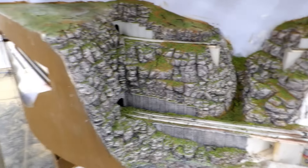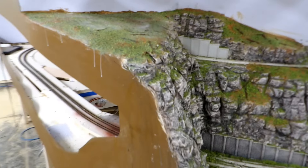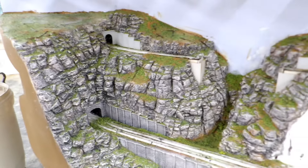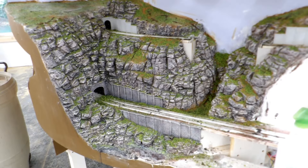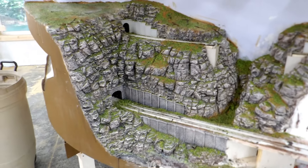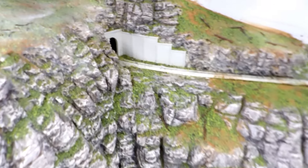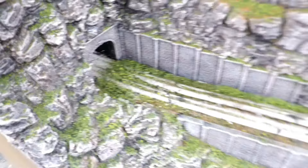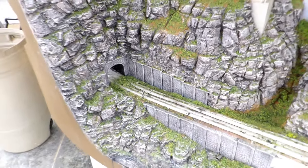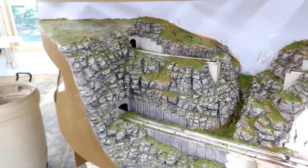That is the whole area with the ground cover done, and that is all I can do this session. All I can sensibly do now is go inside and leave it for the glue to dry, then I'll come out tomorrow, run a vacuum cleaner over it, and see what I have left. More than likely I will need to scrape excess greenery out of the drainage ditches beside the track, but that's easy to do and will be part of the ballasting step which I will schedule for tomorrow.